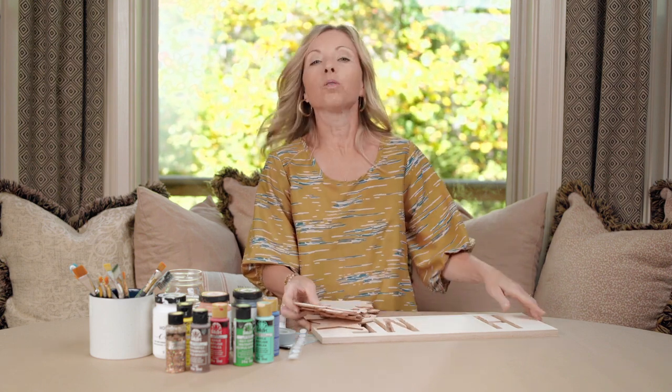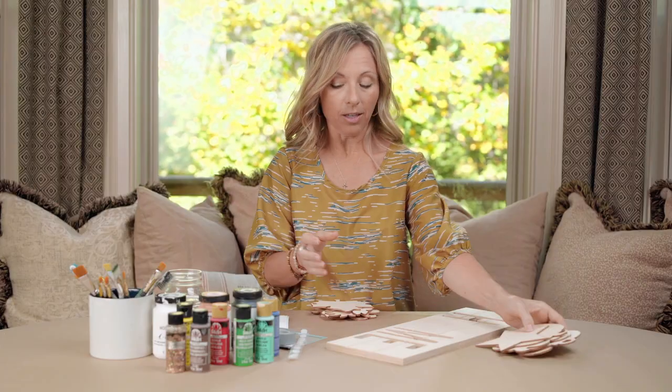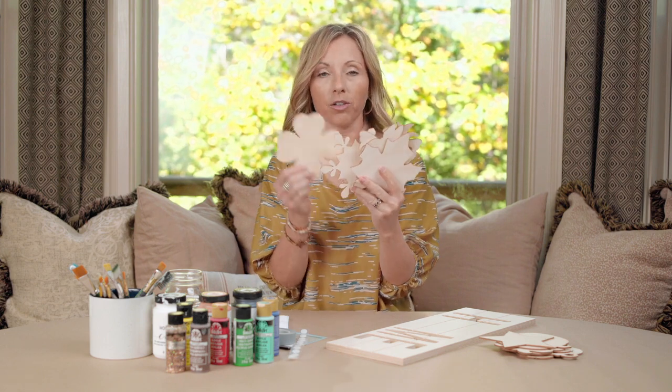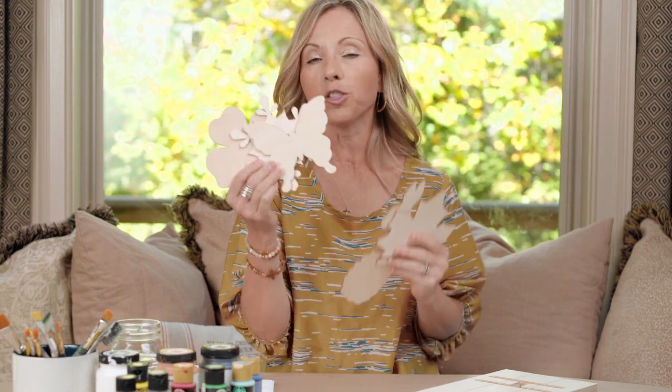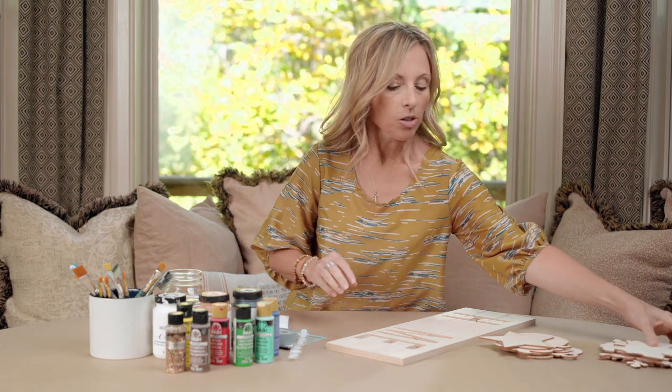Let me show you what we need to get started. The first thing you need is your home wood sign, and then there's two unique ways that you can order your shapes. There's a basic set where you get something for every season: a star, a pumpkin, a cupcake, a flower, an ornament, and a heart. You can also order a more detailed set with even more variety throughout the year — a clover, a snowflake for winter, a butterfly for spring, a pineapple for summer, a bunny, and a leaf. You can order each one or just one set, whichever you like best.